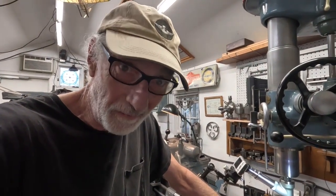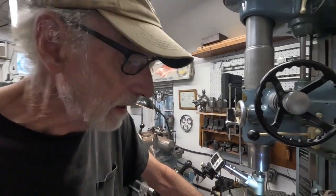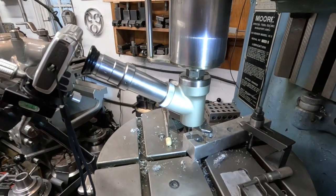Good morning. Since I was testing out that really fancy Criterion boring head on the Moore jig borer, I thought I could include a couple other things that might be of interest — like how to use the machine as a measuring machine as well as a locating and boring machine. One of the great accessories is the scope here; these are centering scopes and they were kind of common in the aftermarket catalogs.